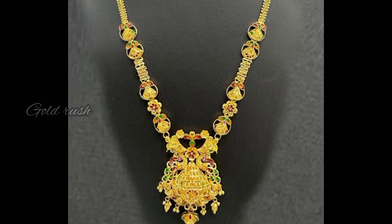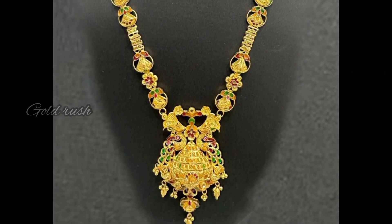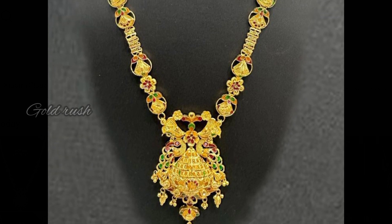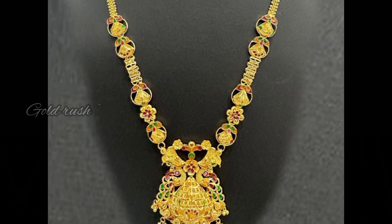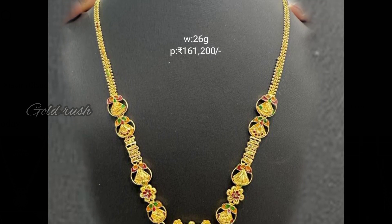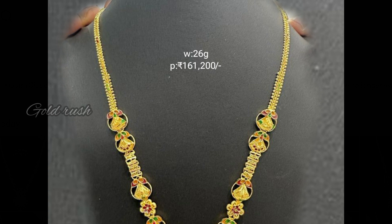I am going to show a twin peacocks pendant and the jewelry collection of this harem. Most of the jewelry collections are green and maroon.